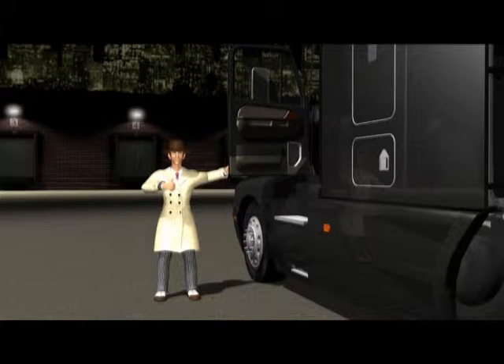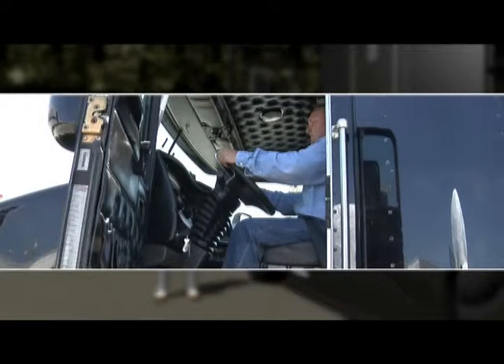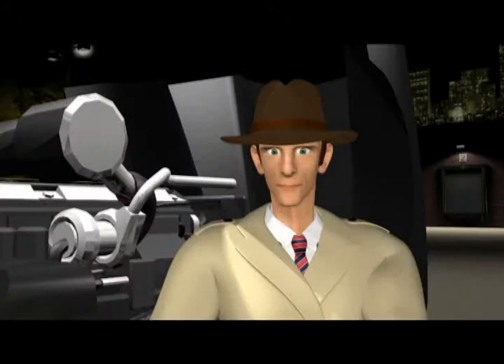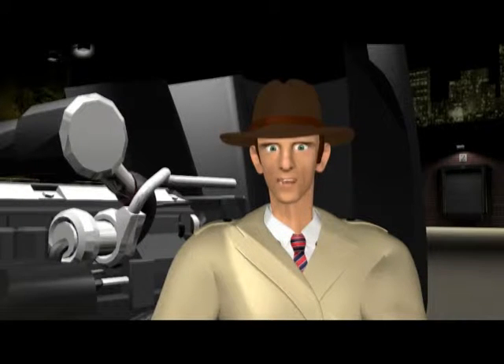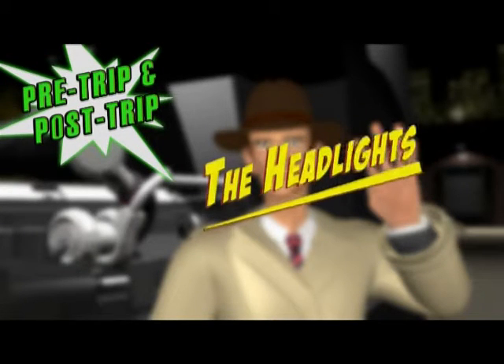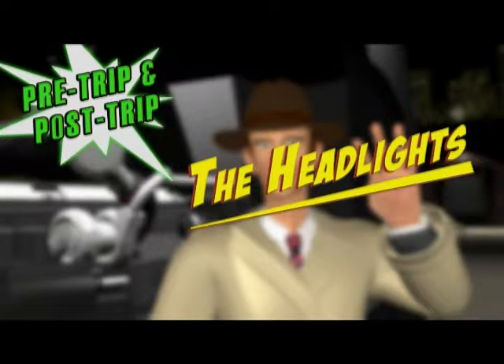I'll take this one. It's all about checking inside the cab. We checked our gauges, horn, mirrors, windshield. I think you're understanding this. You're ready to go with step four. Let's discuss step four. Step four, the headlights, takes us out of the cab to look at the front of the rig.